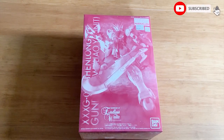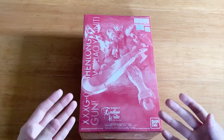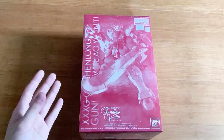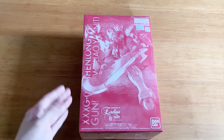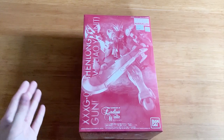Recently, Premium Bandai announced that the Shenlong Gundam Liao Ya unit is going to be getting a reissue. So I thought it's going to be a very good time to make a video about this Gunpla right here, because maybe some of you would like to get this Gunpla. I might not be the first one to give you advice, but you can take my advice as well.